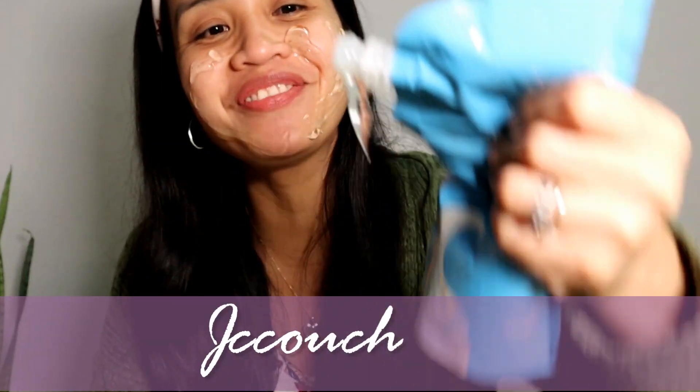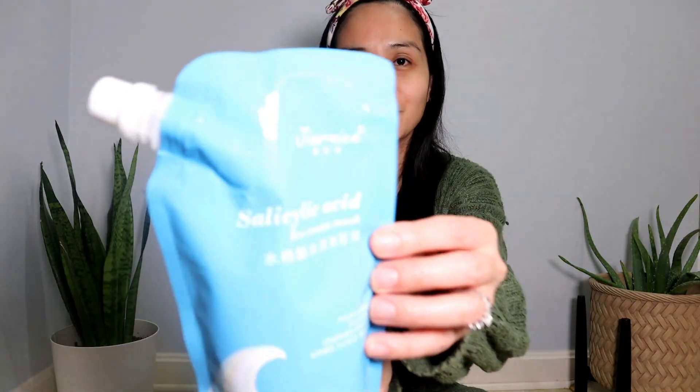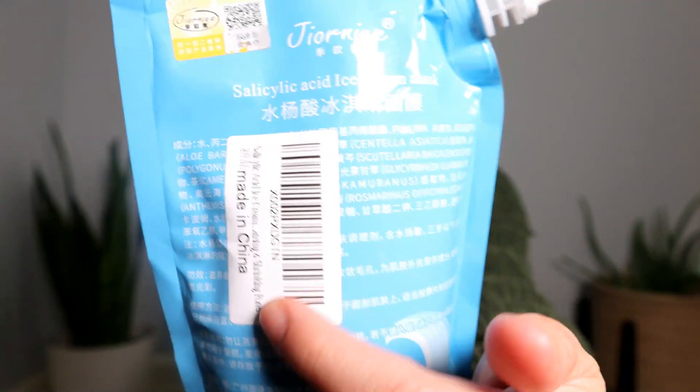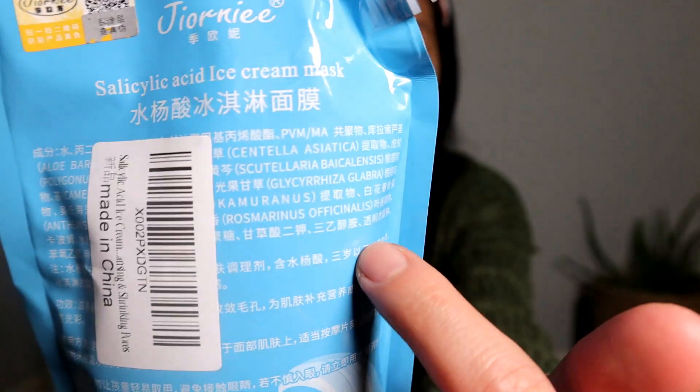Welcome back to my channel. Today I'm going to try on this salicylic acid ice cream mask. This is the actual packaging of the product, and if you look right here, it says made in China, and this part I don't know how to read — it seems that it is in Chinese.